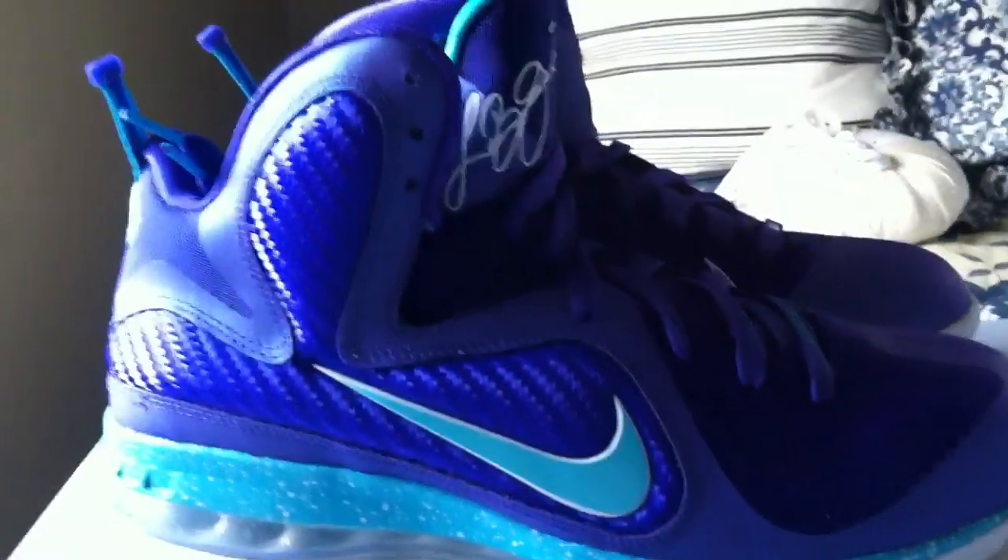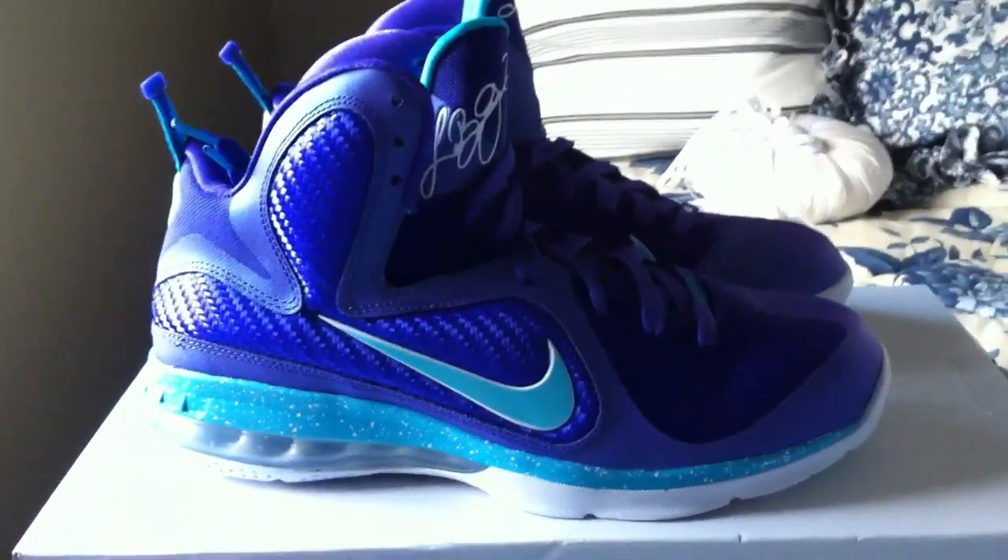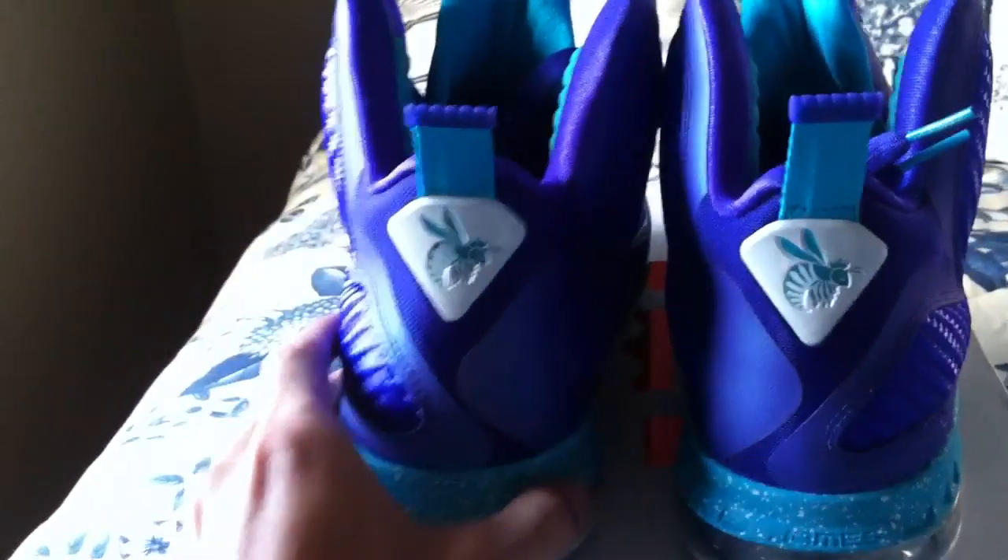Definitely a fan of the LeBron 9s — very excited to see what the 10s will look like next year. The footbed is teal with the crown logo. Overall, good shoe — happy with the pickup.